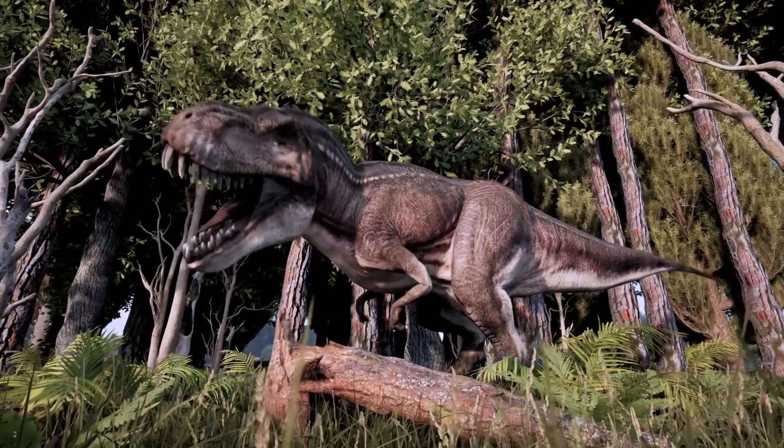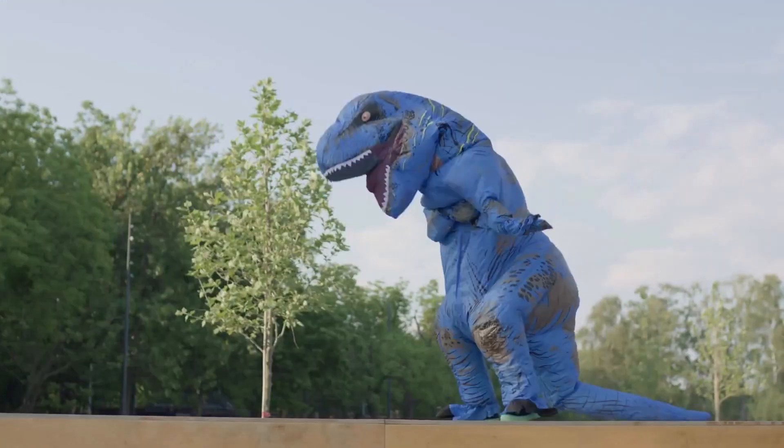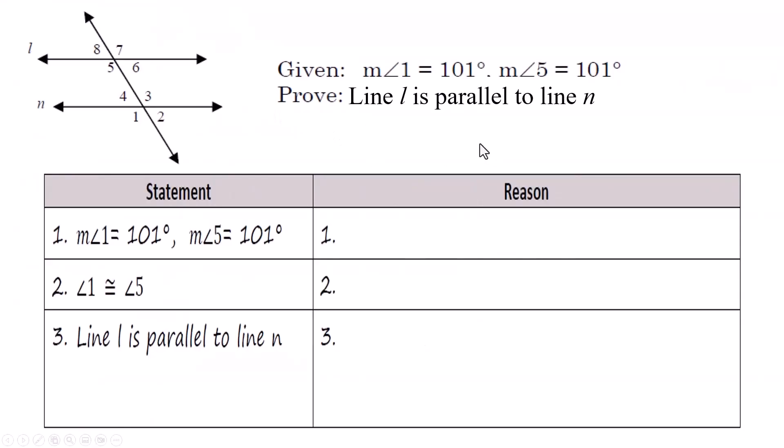Let's look at some proofs, which seem like scary problems to most people, but a lot of the stuff is going to be filled in, so they're really more manageable than they look. Let me translate this into English.